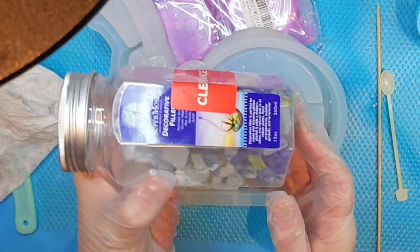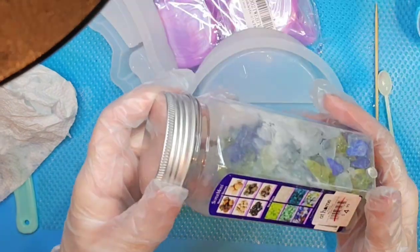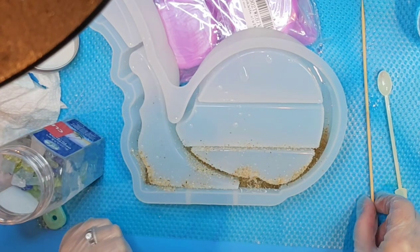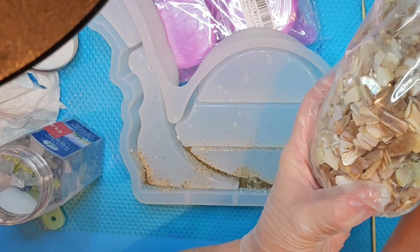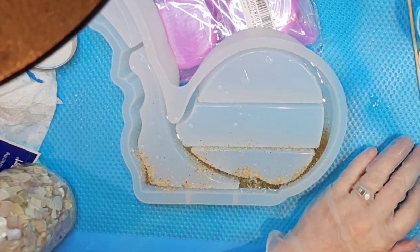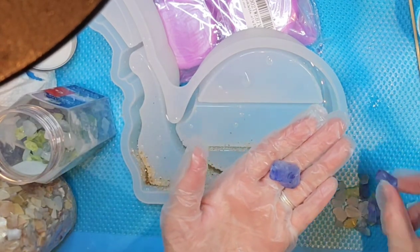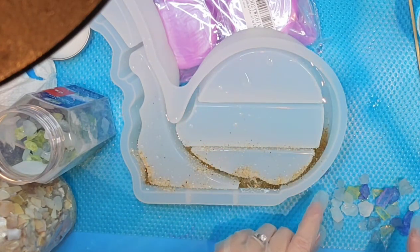I'm going to take a little bit of my sea glass — I got this on clearance at At Home, it's a home goods store, a great store. Every once in a while you can find some fun stuff there on clearance. I'm also going to use some more of my crushed shell. I'm going to pour a few of these out — some are going to be way too big. Those are obviously too thick, I'm going to set them aside and try to work with my center pieces.